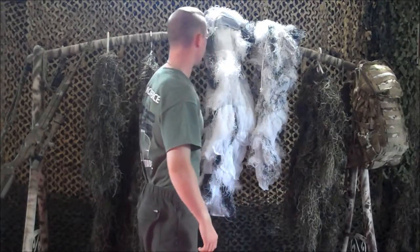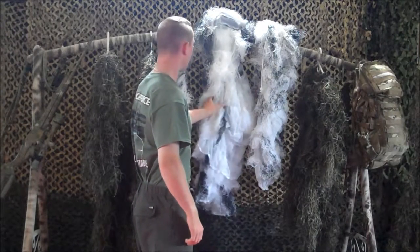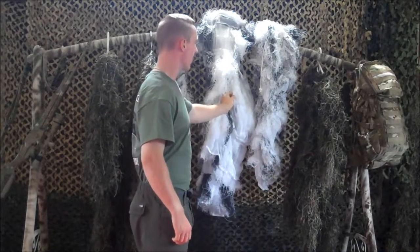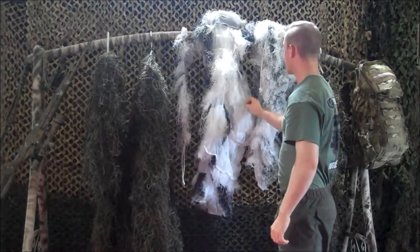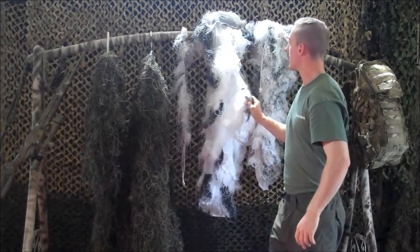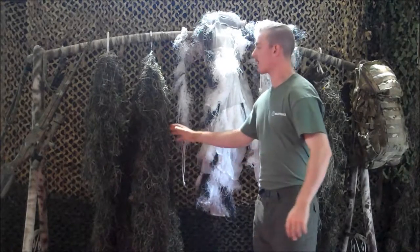The main difference in construction is that the base of these four-piece ghillie suits is a bug-proof mesh, which is lightweight and fairly tear-resistant. They use the same synthetic thread in their ghillie suits as we do in our ghillie ponchos.